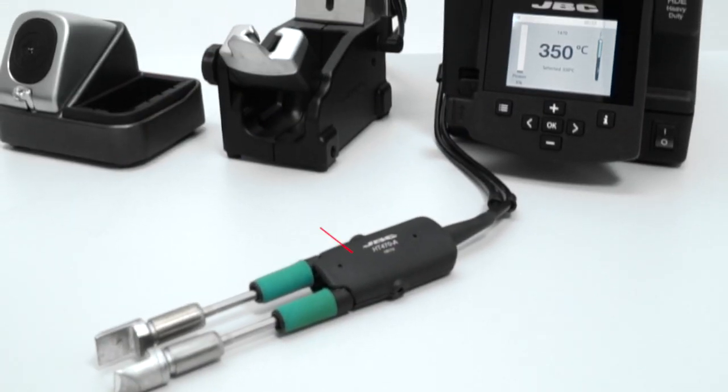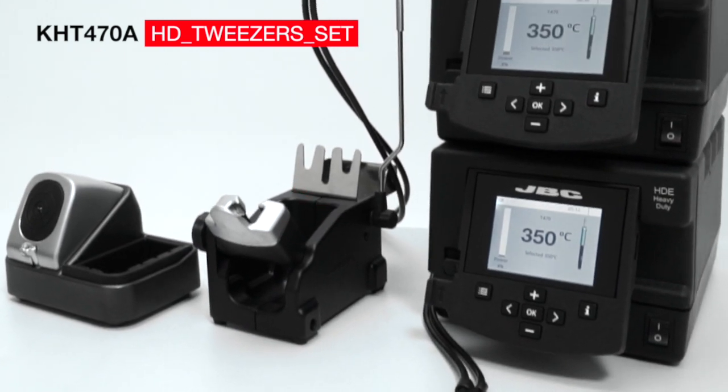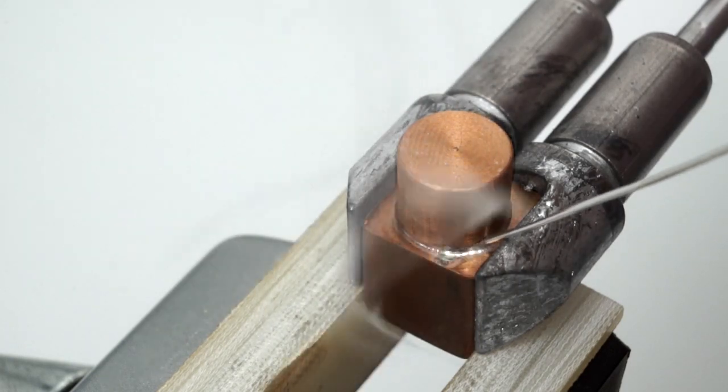Also available is the heavy duty tweezers set that, powered by two HDE control units, provides twice the power for soldering applications requiring an extra amount of heat.